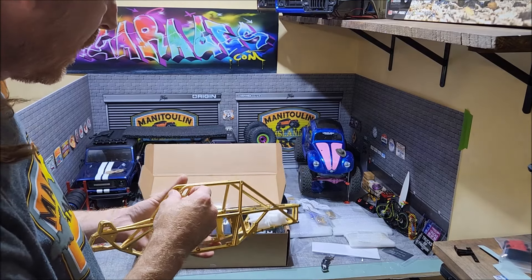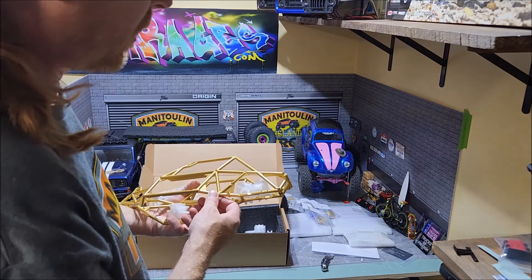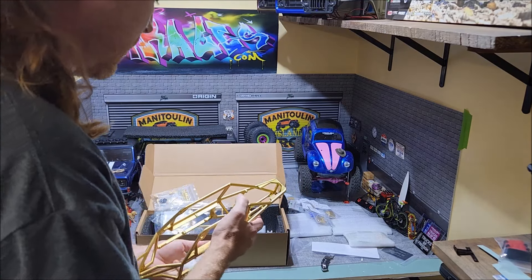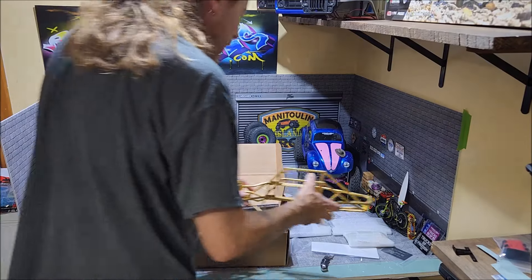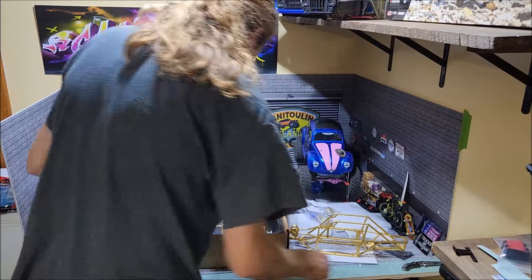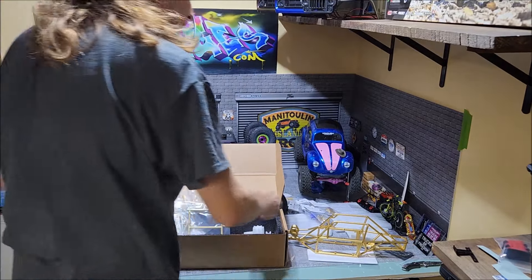The finish is freaking awesome. This is beautiful, man. I really want to thank you, Intay — I hope I'm pronouncing it right. This is just amazing. So I'm going to get this cage together eventually and get building. I'm waiting for a few other parts to come in, but I am super stoked about that.